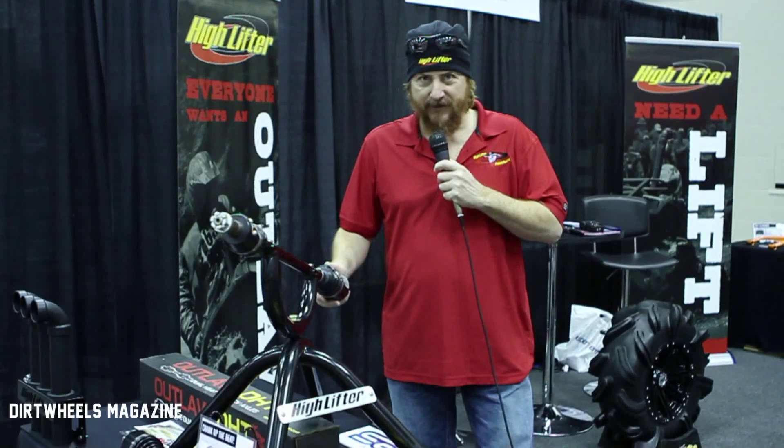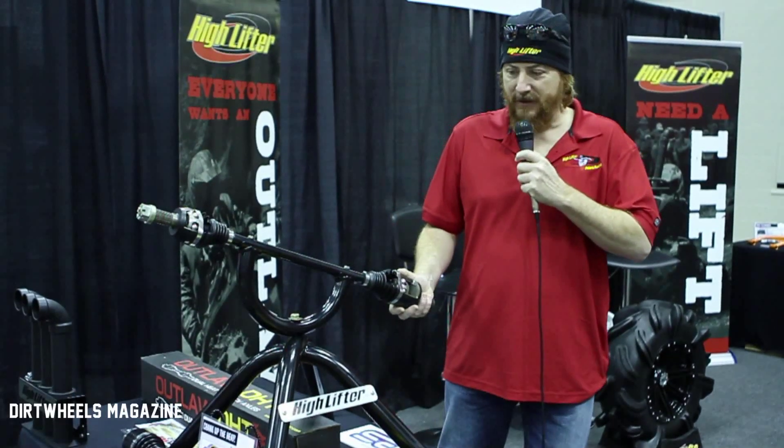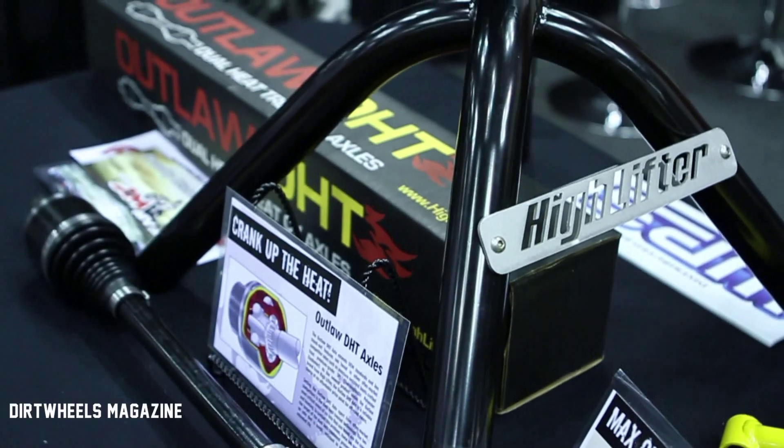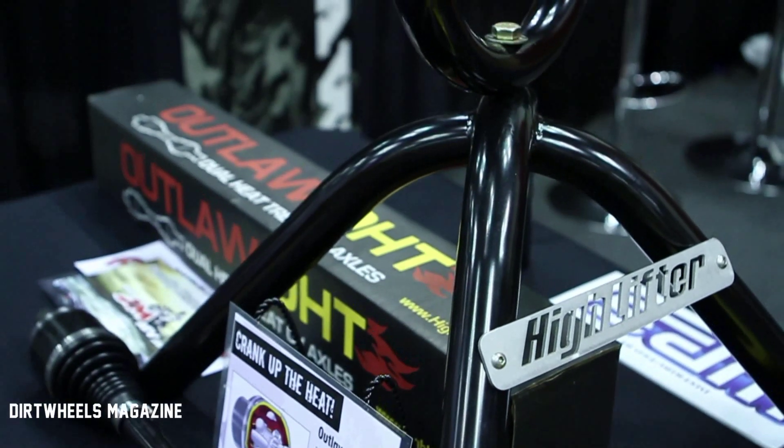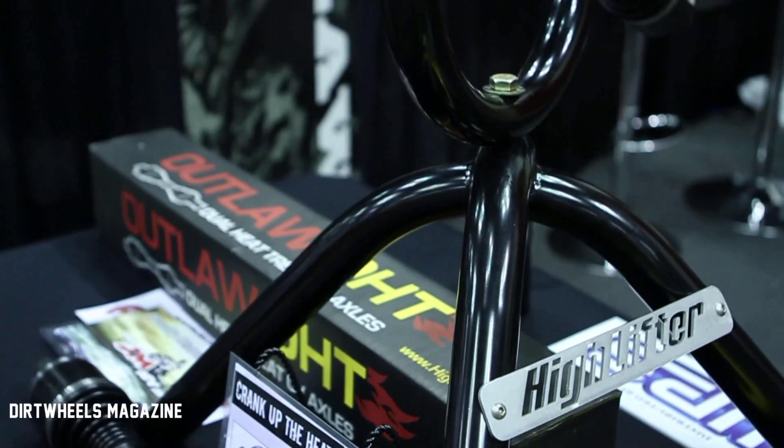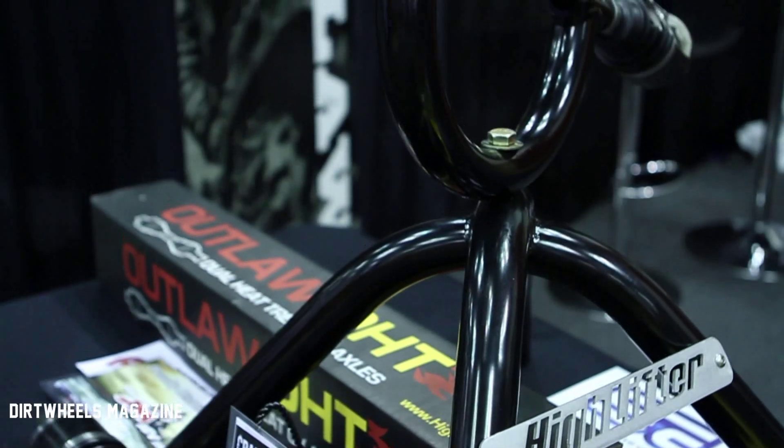Hi, I'm Scott Smith with High Lifter Products. I'm excited to be at the 2013 Indianapolis Dealer Power Sports Show. This year we're showing our new DHT axles. These are dual heat treated axles — some of the most durable, long lasting axles on the market.